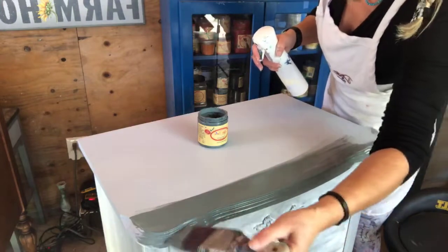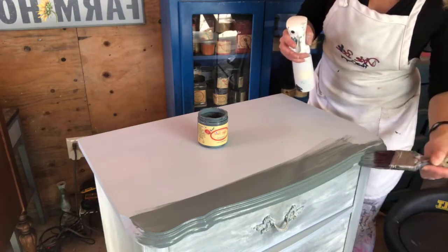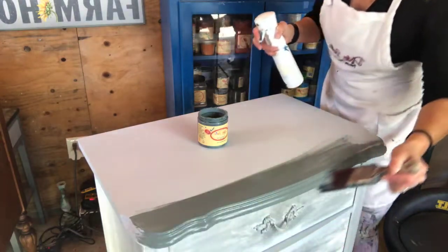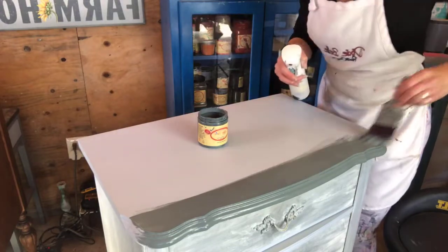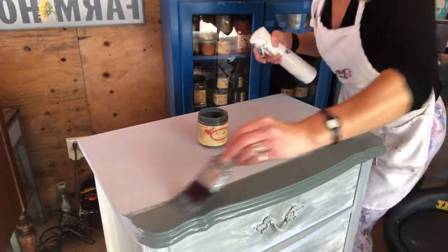The Slick Stick acts as a primer too, so I've already got a nice surface here to paint. It's acting as both an adhesion primer and a regular primer. My paint will not come off. If I had not treated this with Slick Stick, after I painted it, it would scratch off super easily. So with French provincial dressers, Slick Stick is usually always necessary if it has a laminate rather than a wood veneer.